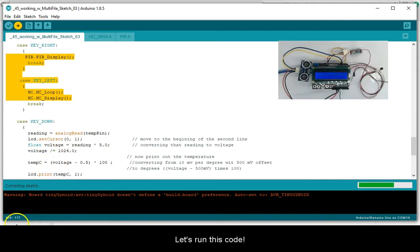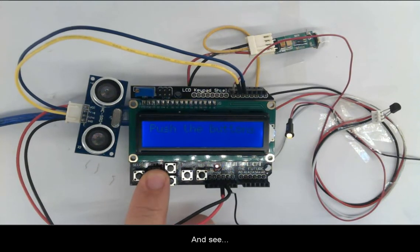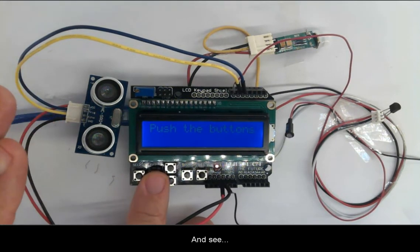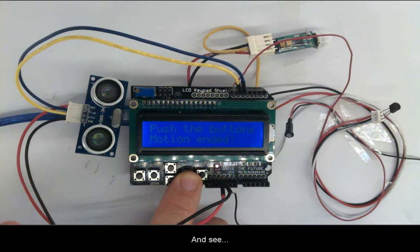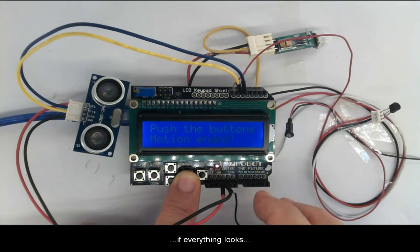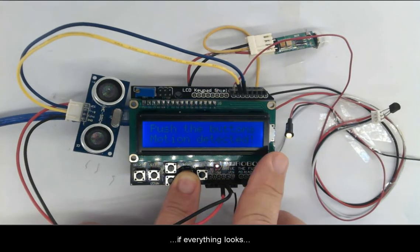Let's run the code and see if everything looks correct. Everything looks good.